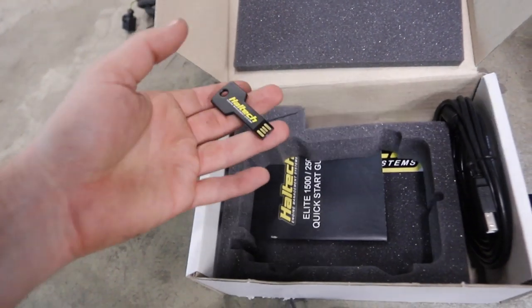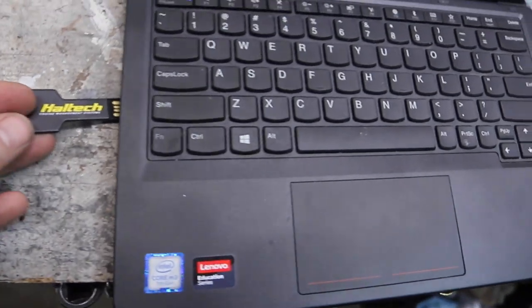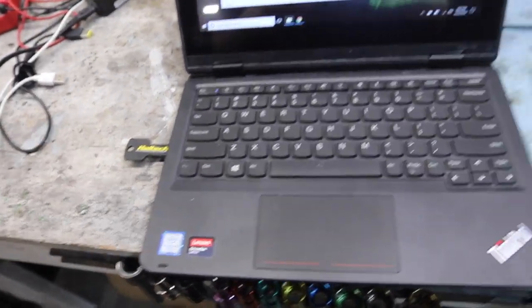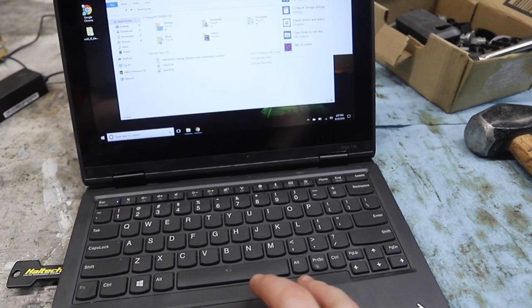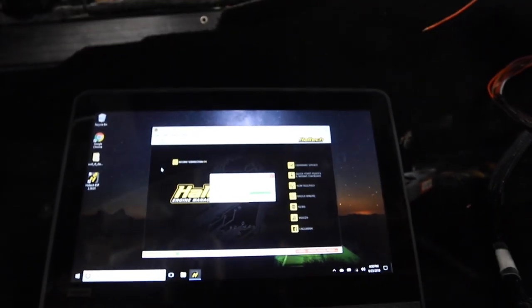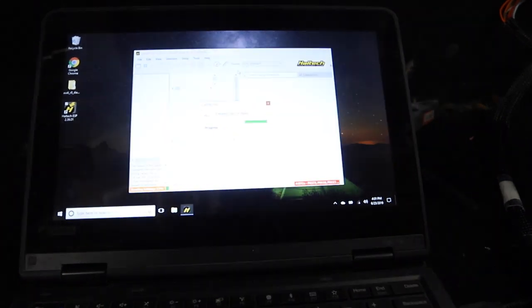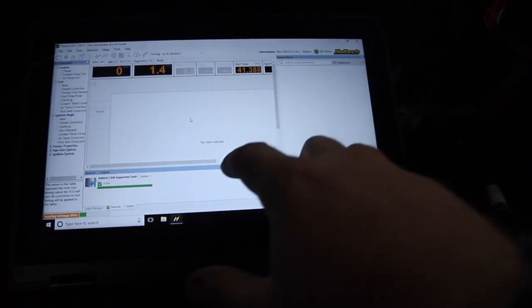One of my favorite parts since I'm a huge software nerd is this little key that comes inside your kit — it holds the Haltech software. We're going to bring it over to our tuning computer. BS4Bill bought me this awesome computer which we're going to use to manage all our tuning on all our cars going forward. I'm going to install the software and then plug it into the ECU. We powered on the car, got our ECU on, and I've connected for the first time over USB on the new software we just installed.